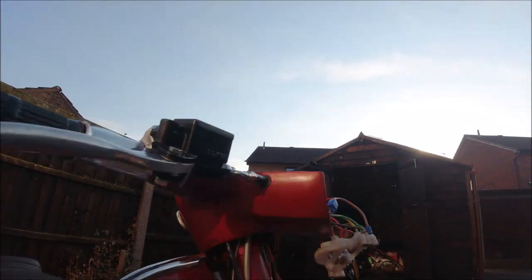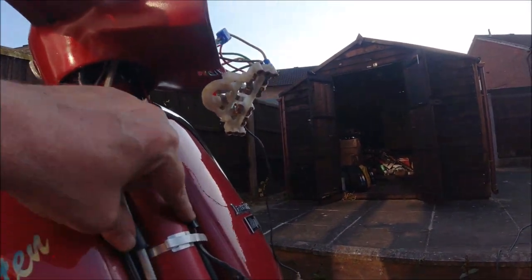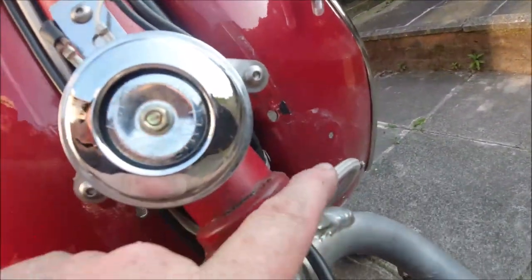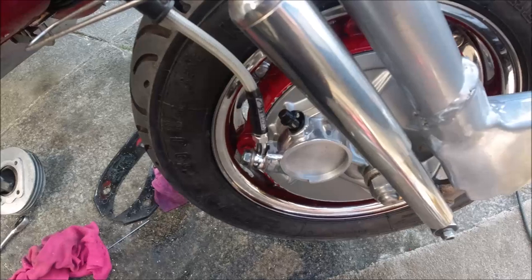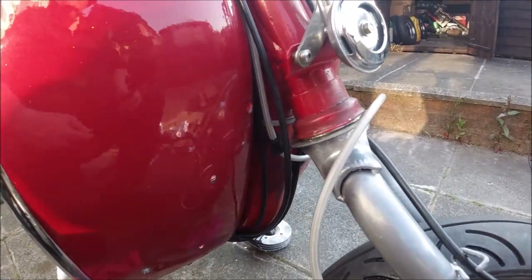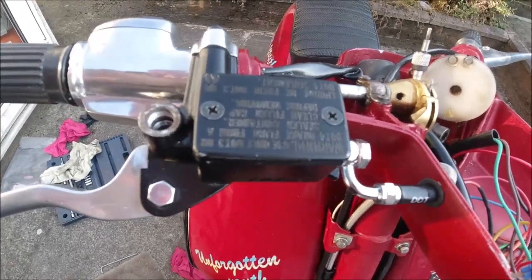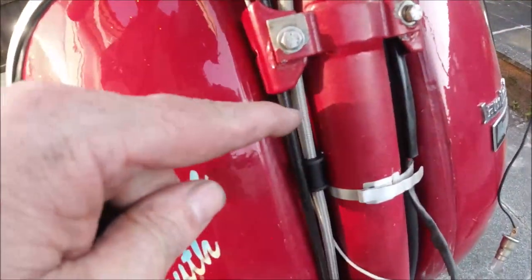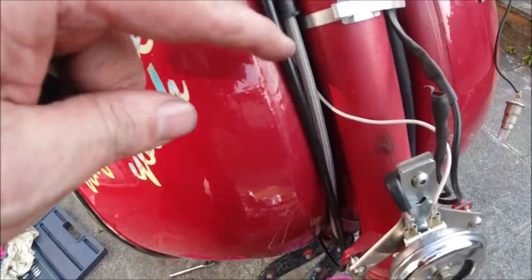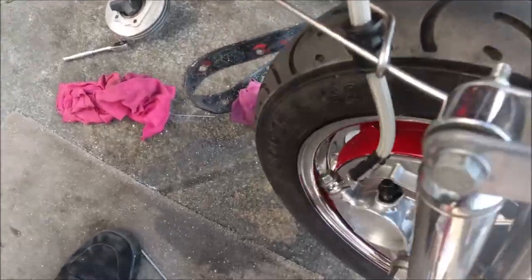I've just got to clean up in here and start putting it back together again — I might do that tomorrow, I've spent too many hours here. The switch goes under here if I want it, but it means drilling another hole through the aluminium where the old brake lever would have gone. I'm not too bothered about the front brake anyway as it never had one to begin with. As you can see, I'm going to put some tie wraps on just to hold the pipe there and there, coming around and down.